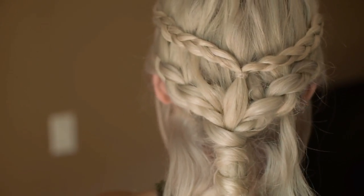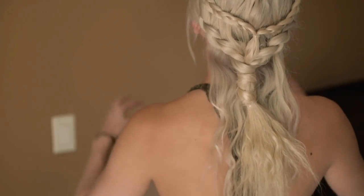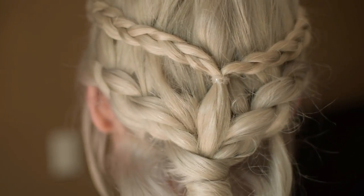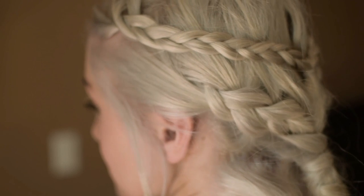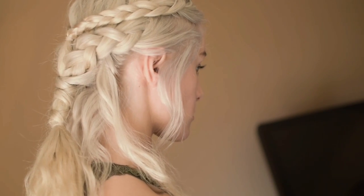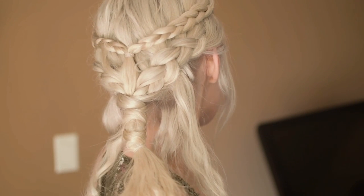And we are all done! There you have it — the Season 1 Daenerys Targaryen slash Khaleesi hairstyle. If you guys like this hair tutorial, please give it a big thumbs up! If you'd like me to recreate any other hairstyles from Game of Thrones, let me know in the comments below. Thank you guys for watching — make sure you subscribe to my channel and I'll see you in my next video!